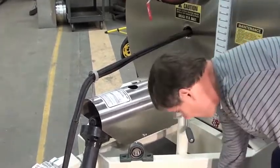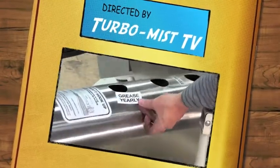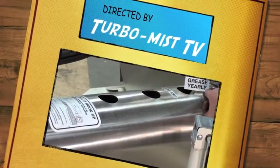To close, this grease point is a yearly grease point here, a yearly grease point here, and a yearly grease point here.